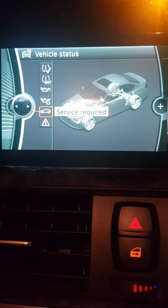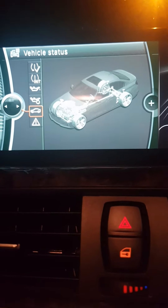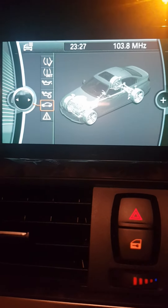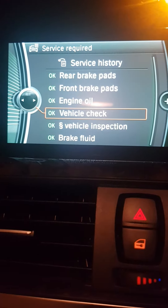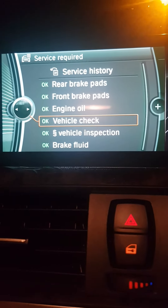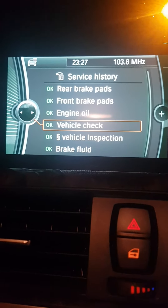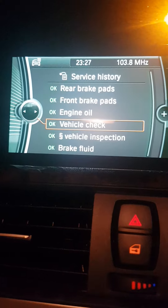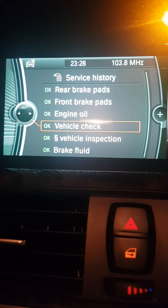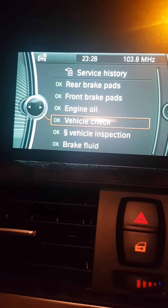This is the BMW 3 Series F30. When I was going here it was showing vehicle check on red, and when I was trying to perform the reset it was saying 'not possible.' So I said to myself, what is going on? There has got to be a way to reset it.